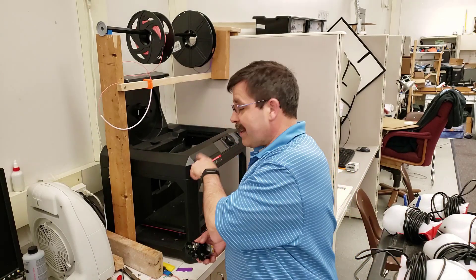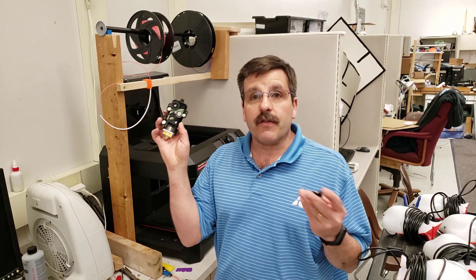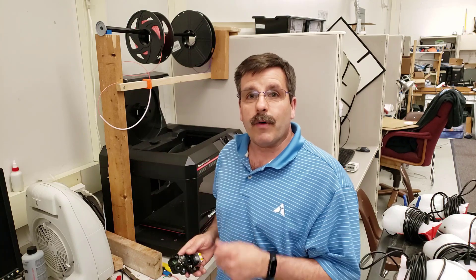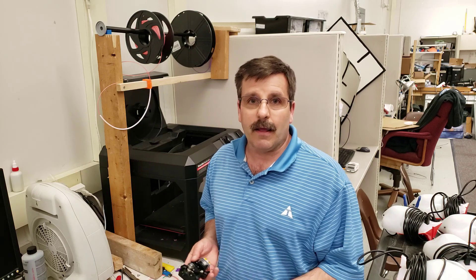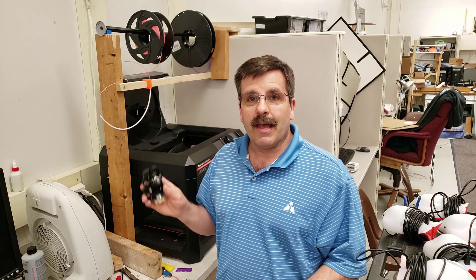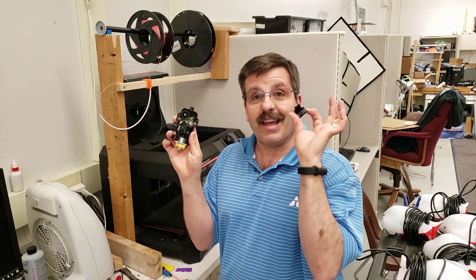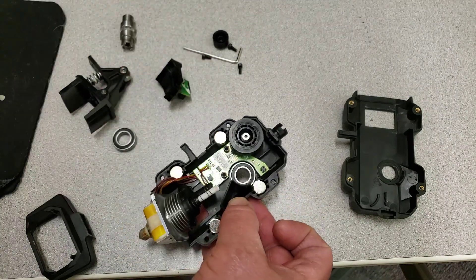Hey there friends, it's me HL ModTech and I'm here with a little story about the Replicator Plus. I had to take it apart because I had a filament issue, and I put it back together. I would feed filament through and everything would be great, but when I went to run a print it would tell me Error 80: filament not detected. I tore it apart for three weeks trying to figure out what was wrong, and I just found out I forgot to install one part. So I'm going to show you quickly how to assemble your Smart Extruder Plus so that you don't end up with an Error 80 issue yourself.